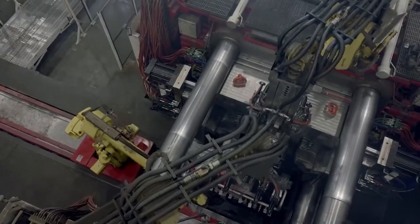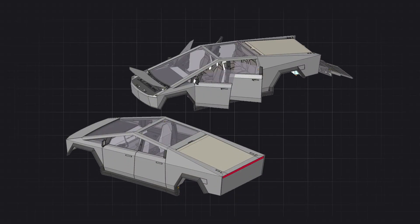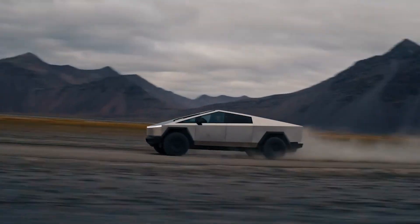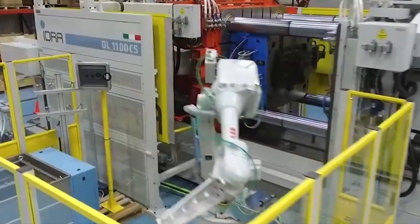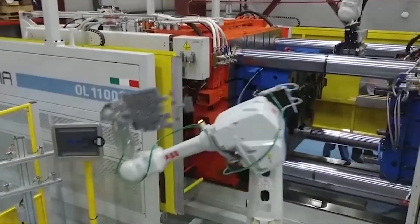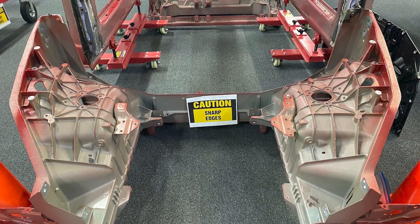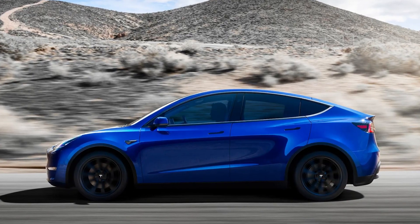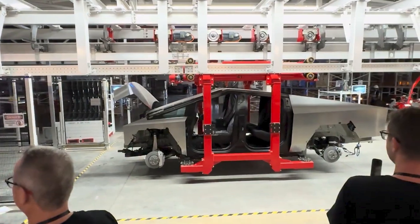The core of the vehicle's structure comes from Tesla's gigacasting process, while the vehicle's shell is the iconic stainless steel exoskeleton, and Tesla has included some interesting new parts in between that tie everything together. There are two primary gigacastings that form the underbody structure of the Cybertruck. These are similar in design to the die cast frame sections that Tesla introduced with the Model Y, only the Cybertruck components are obviously much larger.